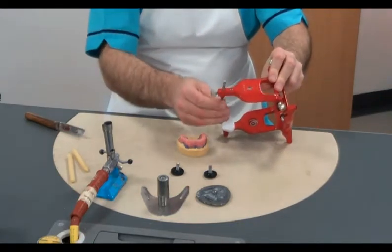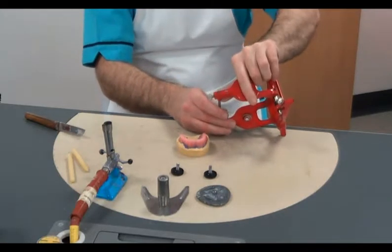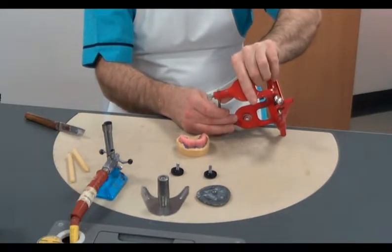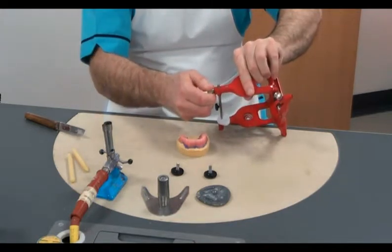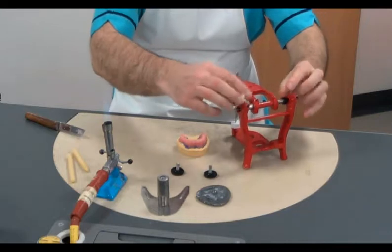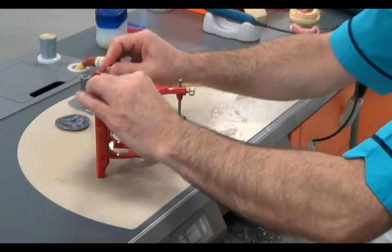To set the average movement articulator, we ensure that the incisal guidance pin is set at the zero setting and locked off securely. We also need to ensure that the condyle head movements are locked into position so that there is no lateral movement.